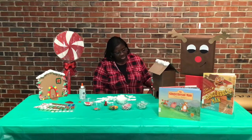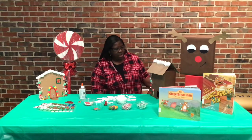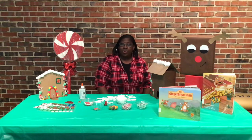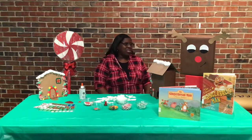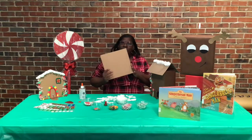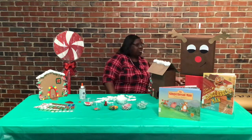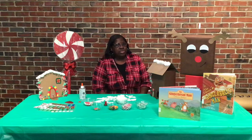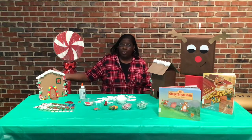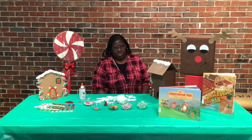To get started with our gingerbread house, you can use anything — boxes, cereal boxes, or just any kind of box, or even just a piece of cardboard. You can make it from these red houses. Just have fun finding other activities to do. This one right here was made from just a piece of cardboard and decorated.